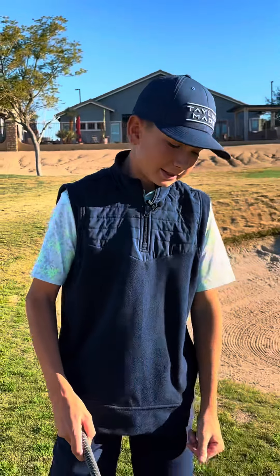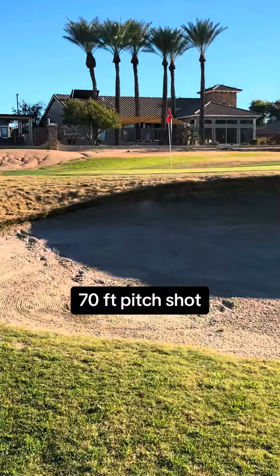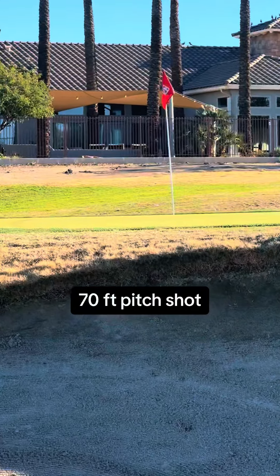What's up guys? It's Maverick McThune. I have a very difficult shot for you guys here today. It's a 70-foot pitch over an elevated bunker. Let's see how close I can get them.